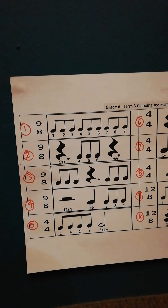So it's 1, 2, 3, 4, 5, 6, 7, 8, 9. 1, 2, 3, 4, 5, 6, 7, 8, 9. 1, 2, 3, 4, 5, 6, 7, 8, 9.